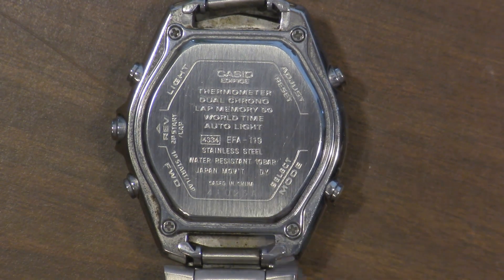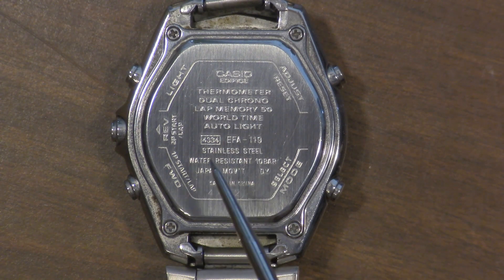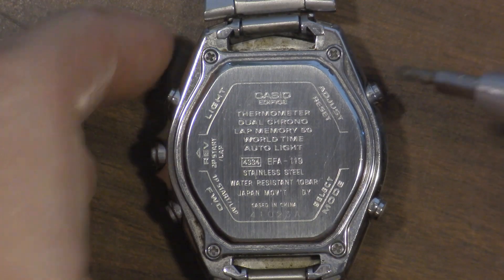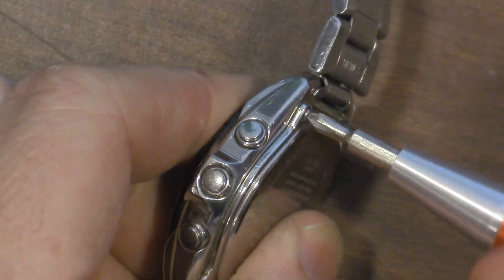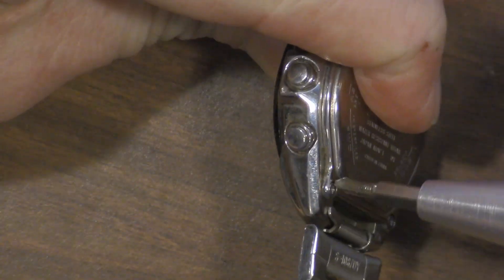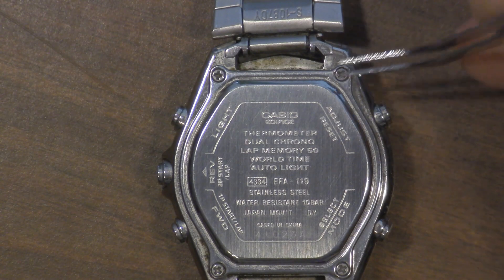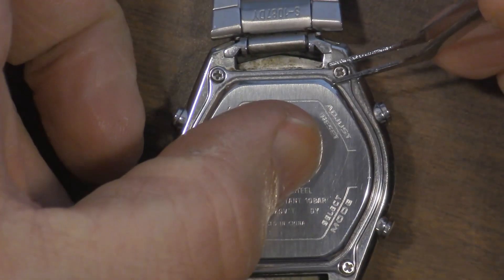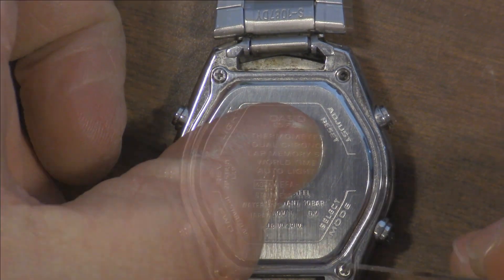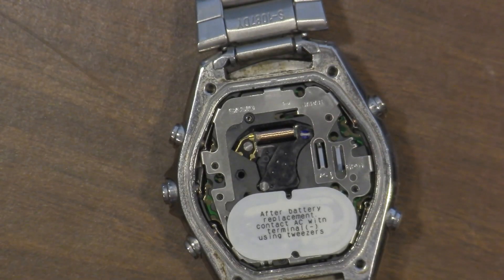Now we've got a nice view of the back of the watch here. We've got four screws back here, and this tells us that it's the Casio EFA-119. So now we take the Phillips screwdriver and remove all those screws. We're going to use our tweezers to remove those little screws and put them in our magnetic bowl. Now we can just remove the back and put that in our magnetic bowl.